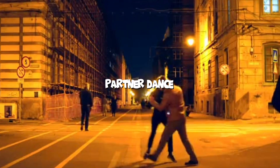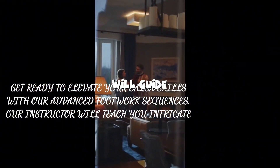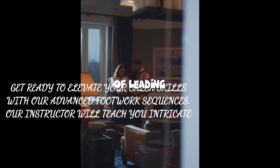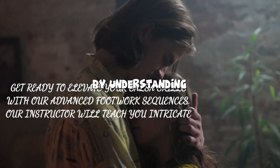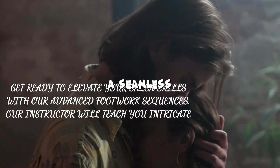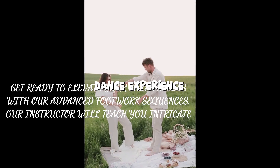Salsa is a partner dance, and mastering the art of connection is crucial. Our instructor will guide you through partner work exercises, emphasizing the importance of leading and following. By understanding the cues and signals, you'll be able to establish a seamless connection with your dance partner, creating a mesmerizing dance experience.